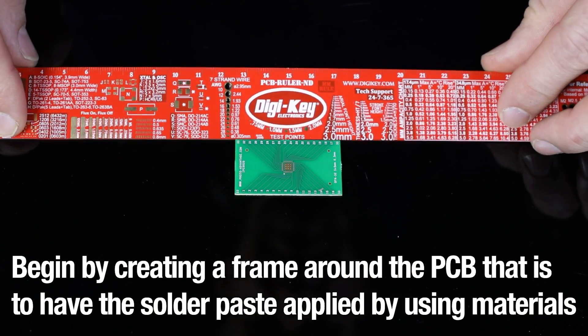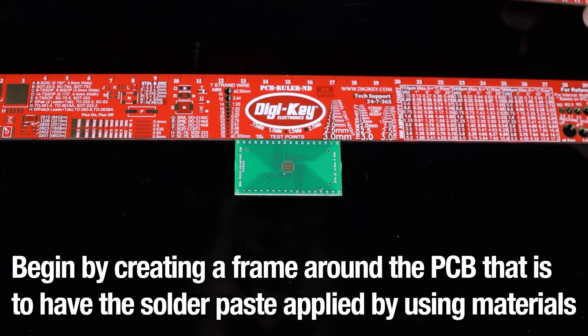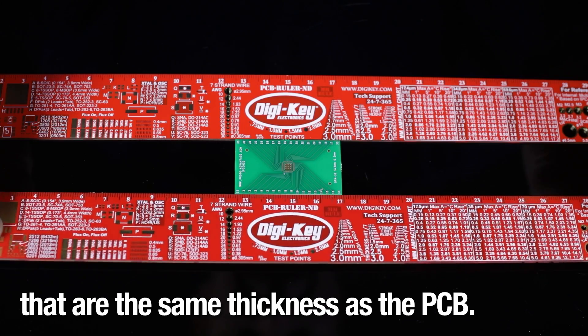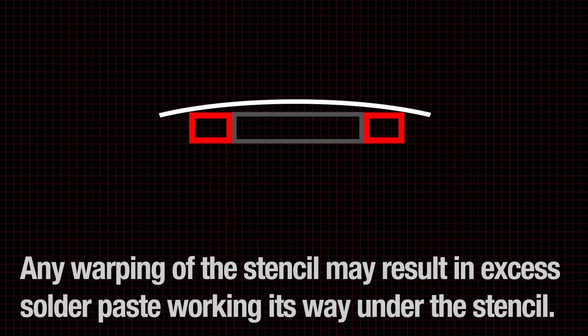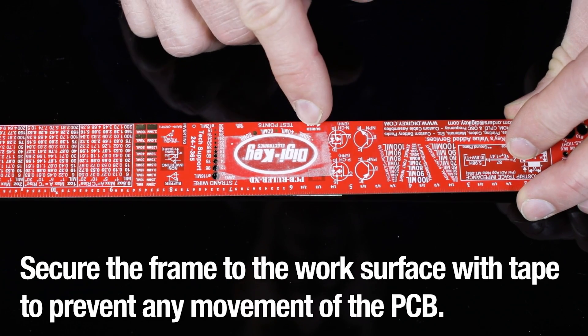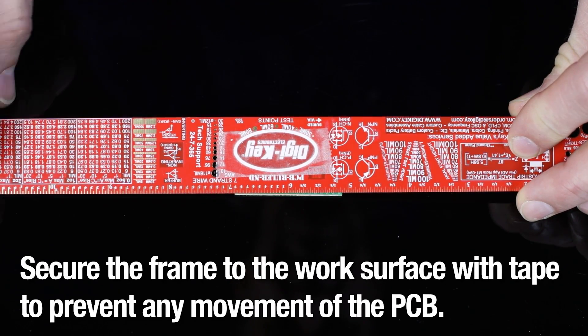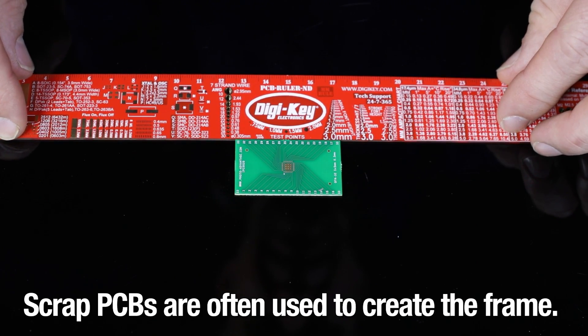Begin by creating a frame around the PCB that is to have the solder paste applied, using materials that are the same thickness as the PCB. To ensure that the stencil lays flat, the frame should be larger than the stencil. Any warping of the stencil may result in excess solder paste working its way under the stencil. Secure the frame to the work surface with tape to prevent any movement of the PCB. Scrap PCBs are often used to create the frame.